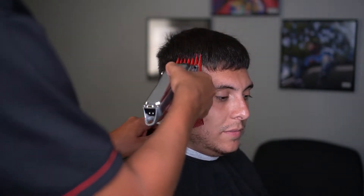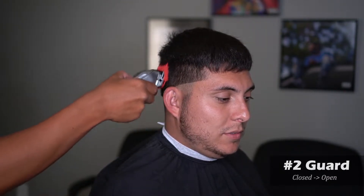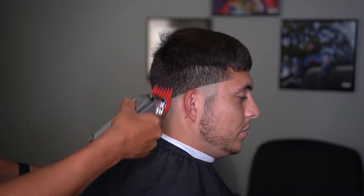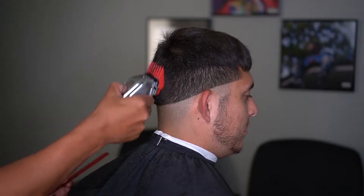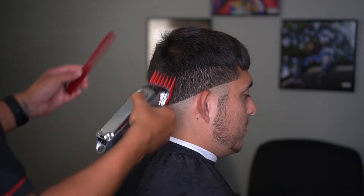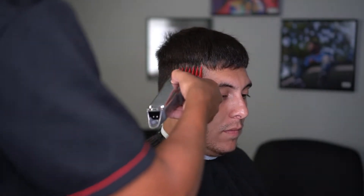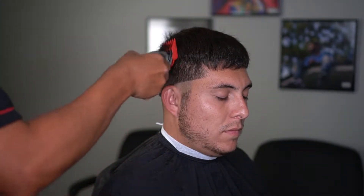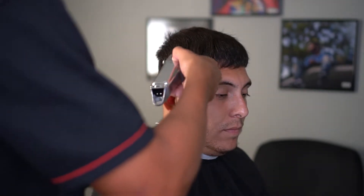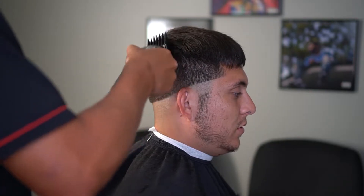Next step, I'm going to go ahead and grab my two. I call this debulking — everybody calls it differently — but basically I'm getting rid of the bulk. That way whenever I am fading I can kind of see where I'm going. I take my two and pretty much follow it all the way around the head, not taking it too high and not forcing the guard into the head. Almost like going straight up and then flicking out, so your fade comes out as a nice transition going towards the top.